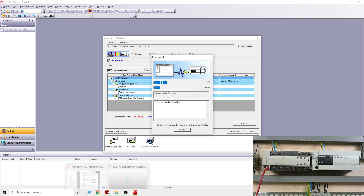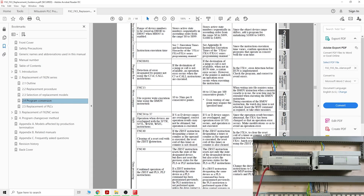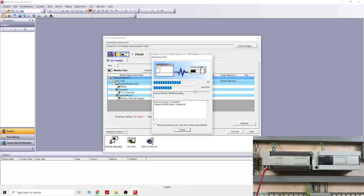The manual indicates the conversion can be done in GX Works 2 and GX Developer version 8. I tried GX Developer and for whatever reason that option wasn't available — I may have missed something. I don't have GX Developer version 8 installed to verify, but do check it out. Here we go — the program is loading; it is absolutely slow on the FX2N so let me pause and we'll come back once it's done. The turtle-speed download has completed.